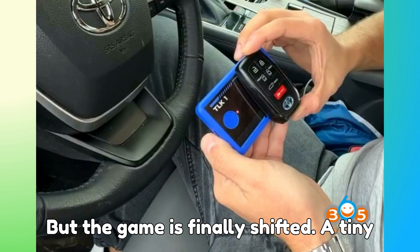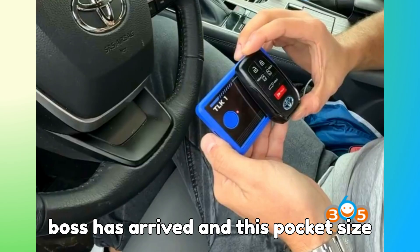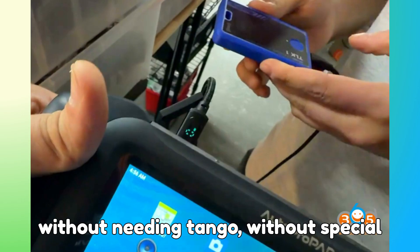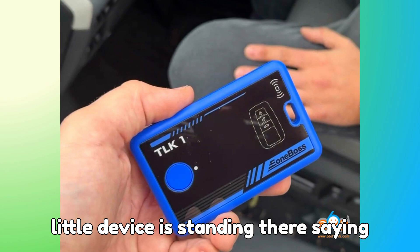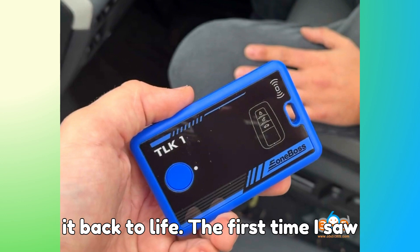But the game has finally shifted. A tiny gadget called the TLK-1 from E1 Boss has arrived, and this pocket-sized tool can take a completely locked Toyota or Lexus proximity smart key and turn it into a fresh, usable key in under two minutes — without needing Tango, without special bench rigs, and without expensive unlock procedures. It is almost as if this little device is saying, give me your dead key and I will bring it back to life.